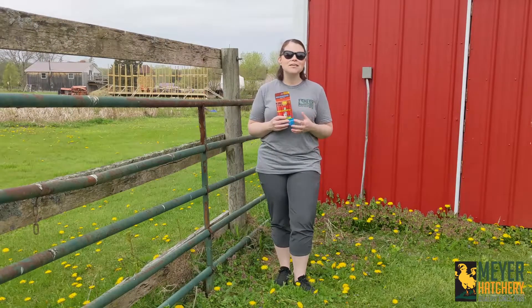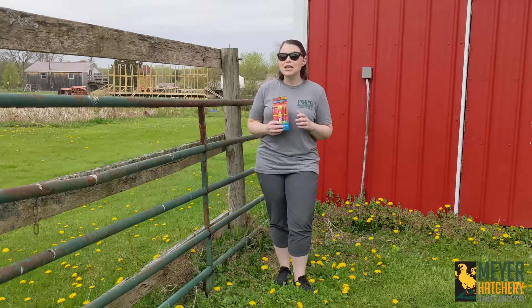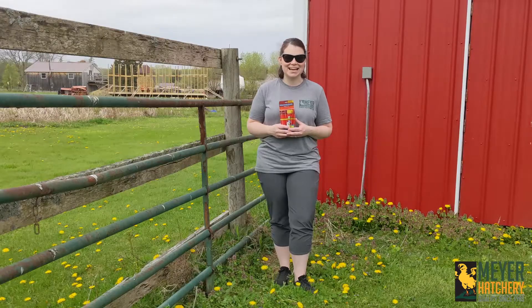Your flock will love the extra boost and you'll have some happy hens. If you have any questions, be sure to visit us at meijerhatchery.com.